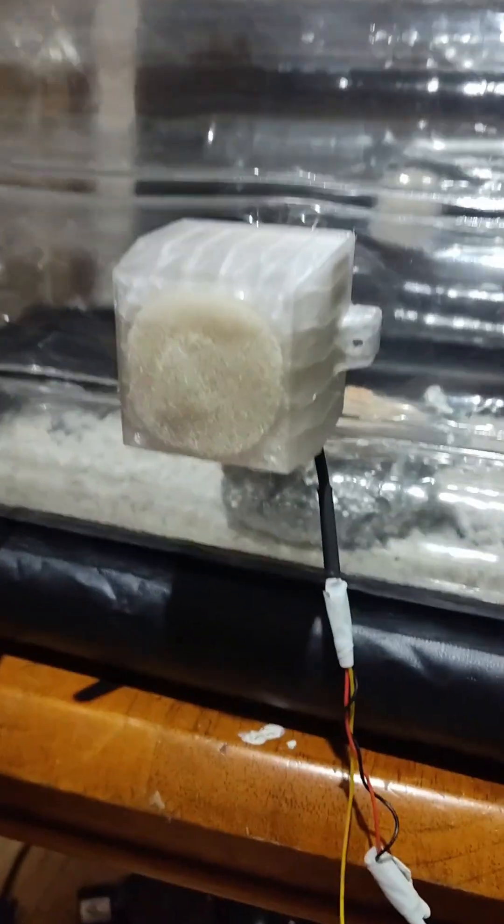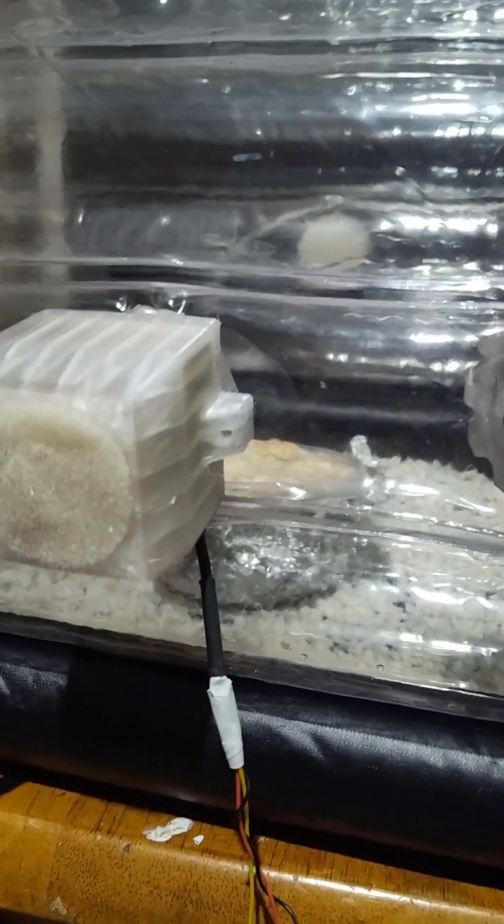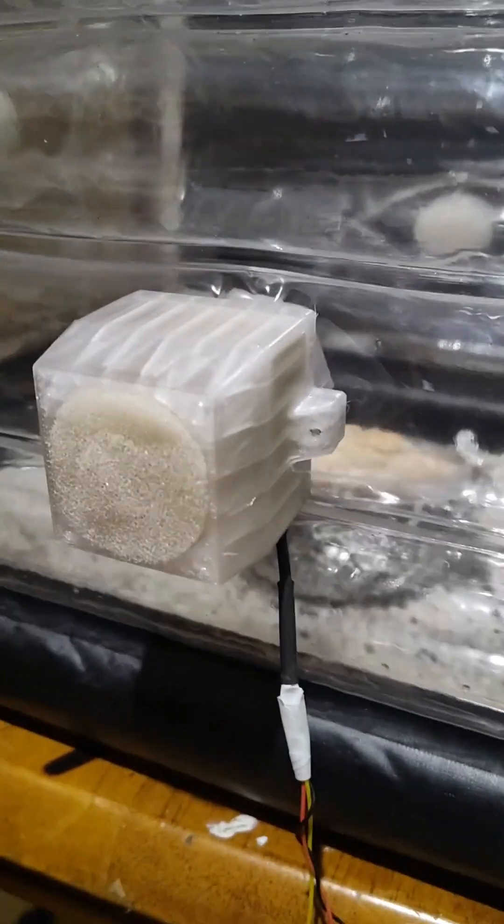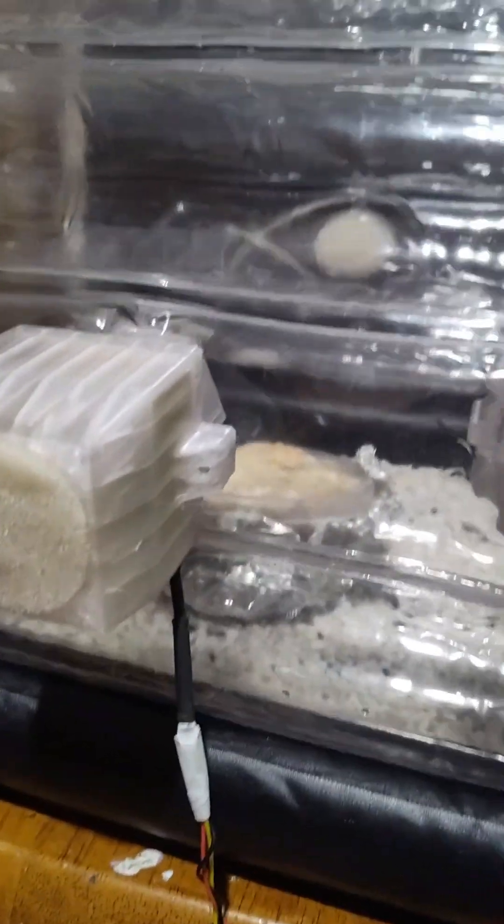I don't really need it because I have this guy that monitors and then rehydrates it. But still, that's actually a fan, and again, same thing — custom design, 3D printed, little adapter for this unit. I'll do a separate video on that.